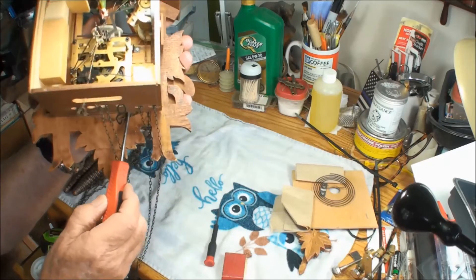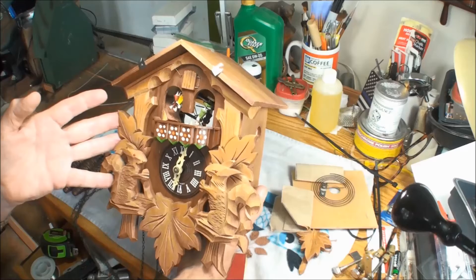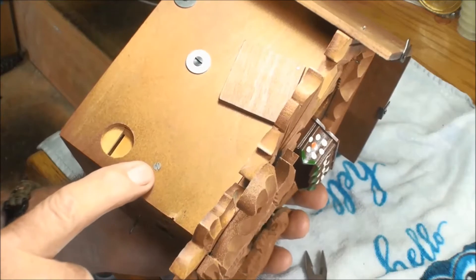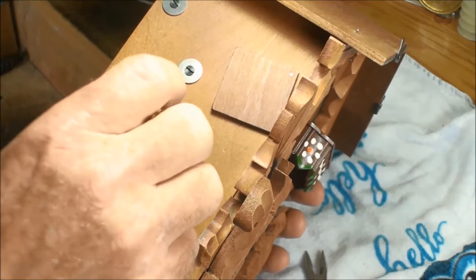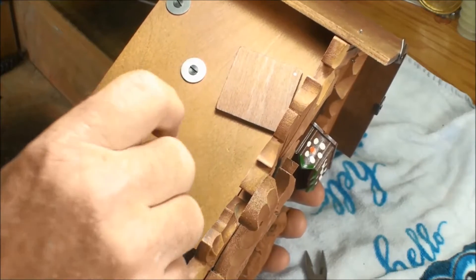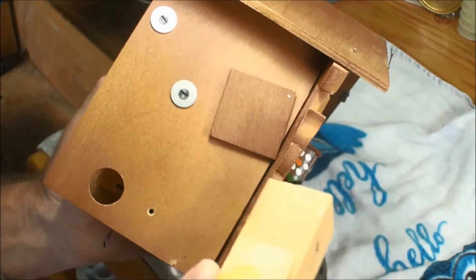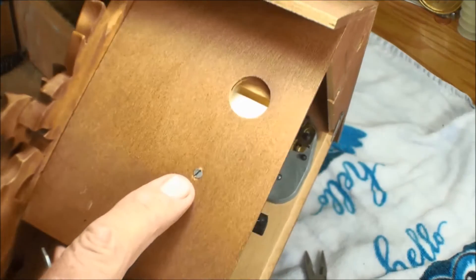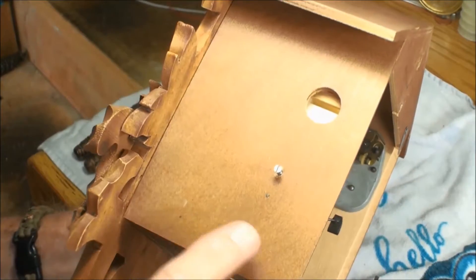That chain is just flat out stuck in there — might be stuck on the snail. Let me go ahead and take the hands off, loosen the bird, and get into this. Looking on the side of this box, here's your whistle for the cuckoo. I see a screw but I don't see a nail anywhere. I bet you these are glued in. This one here is laying on the bottom so they might not have had to put a nail in there.